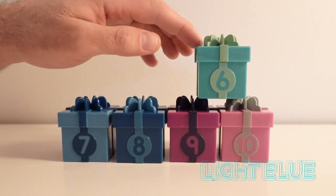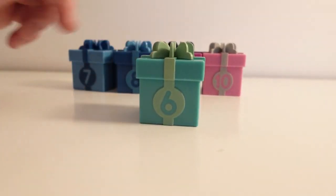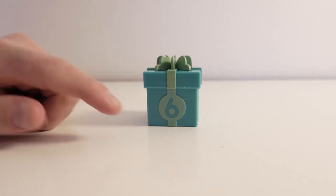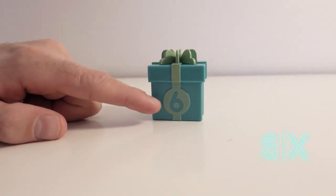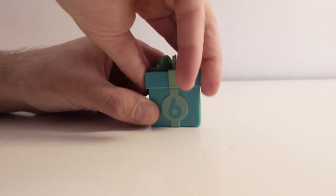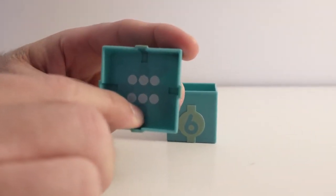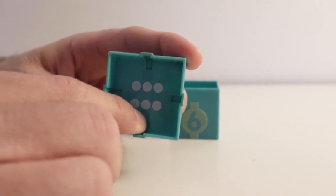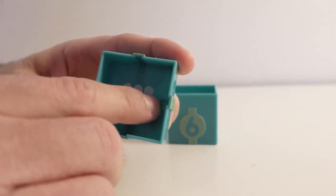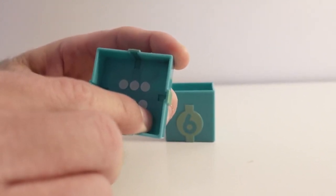The next color is light blue. Let's see what's inside the box by opening it up. This present box has the color light blue; on it we have the number six. Say six! Six! Let's open up the present and see what's inside. Right here we have six dots. Do you want to count with me? Let's go! One, two, three, four, five, six. Six dots!